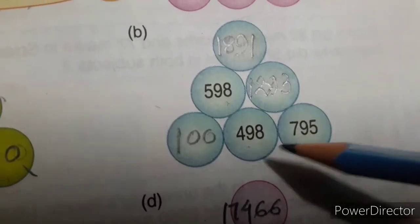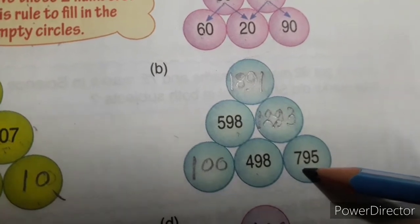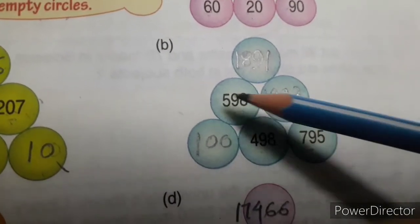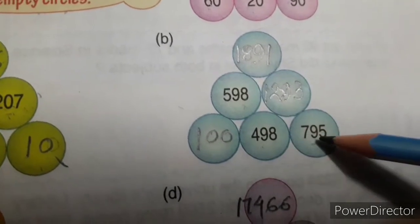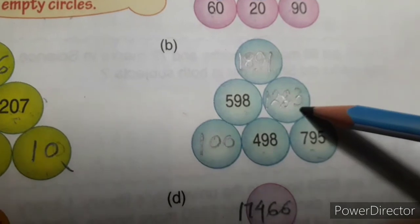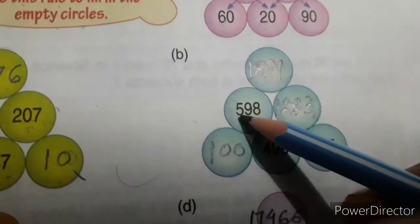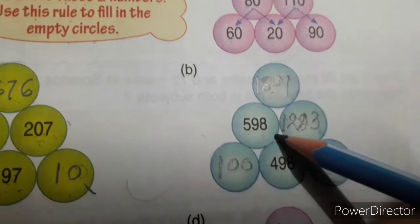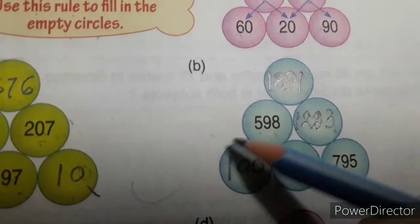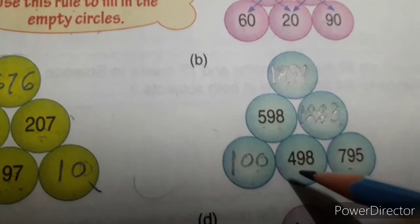Next: 598, 498, 795. These three boxes are given — the other numbers you have to find in the same way.